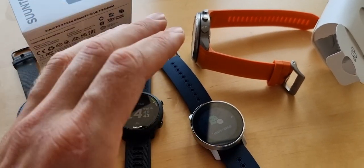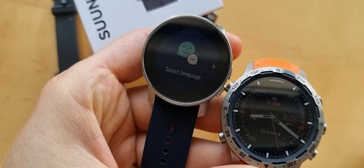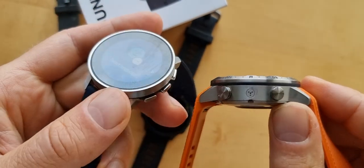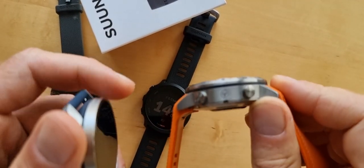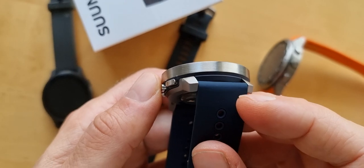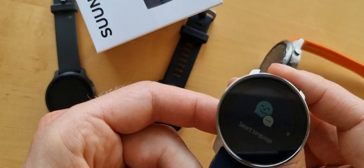The Suunto 9 Peak is just awesome. I want to show you it outside - just look at it shine. If you compare it with the Garmin Marq Adventure, which also looks very nice but is really expensive at over $1000, that's not a real competitor. The real competitor of the Suunto 9 Peak is the Garmin Fenix 6.